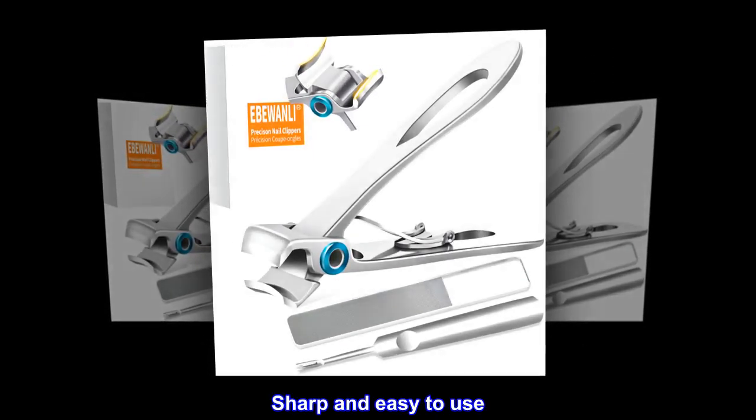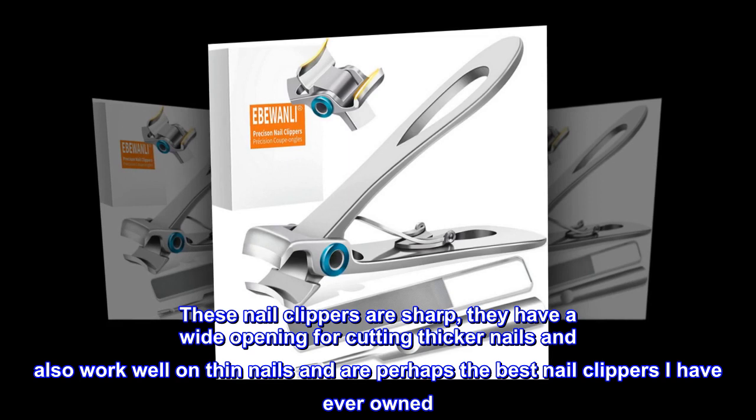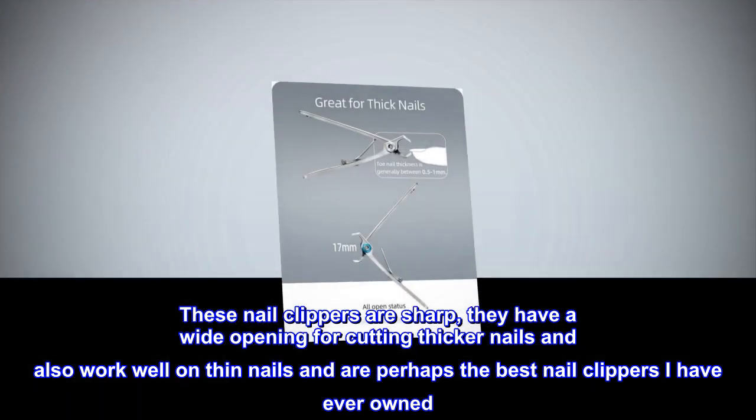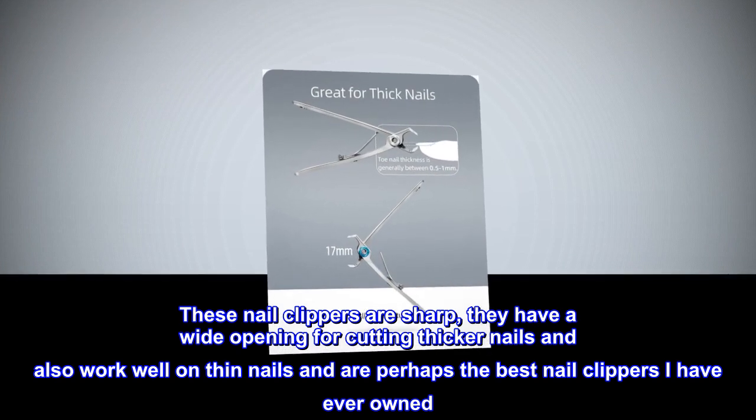Top review — sharp and easy to use: these nail clippers are sharp, they have a wide opening for cutting thicker nails, and also work well on thin nails. They are perhaps the best nail clippers I have ever owned.